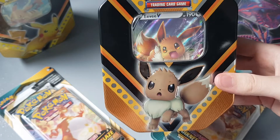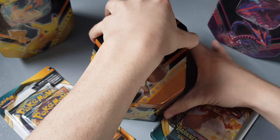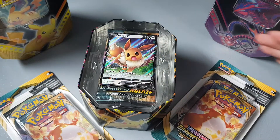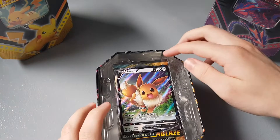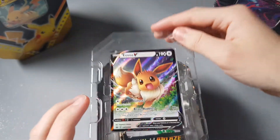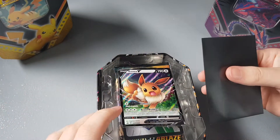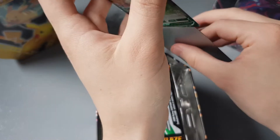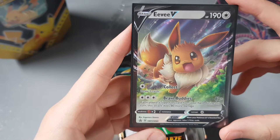Look at that — the side, it's a nice tin. Let's open it up. Oh, it does not want to open — oh my god, there we go, we got it open! Let me get these blister packs out for a second and put them up there. Look at this EVV — that is a very nice card. I'm gonna quickly grab a sleeve for it.